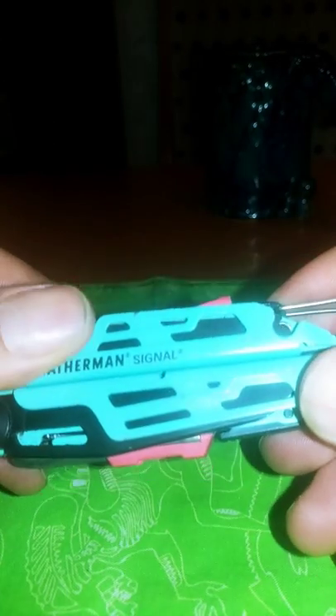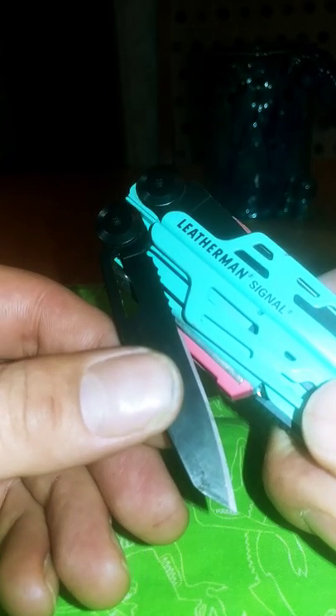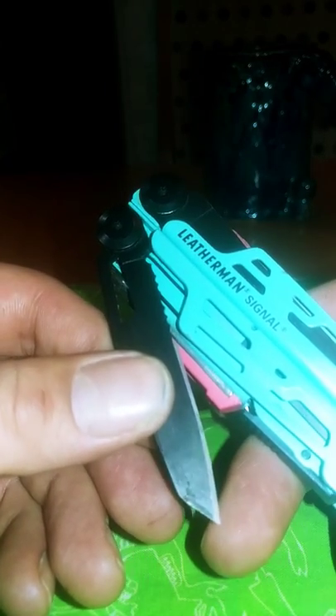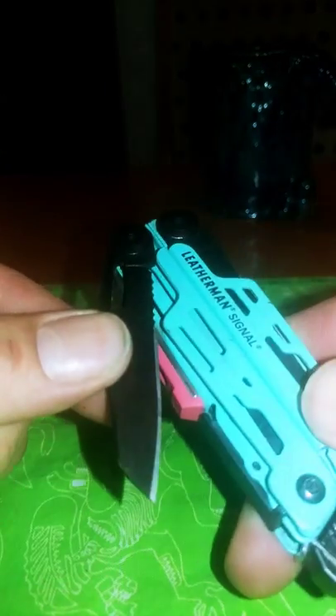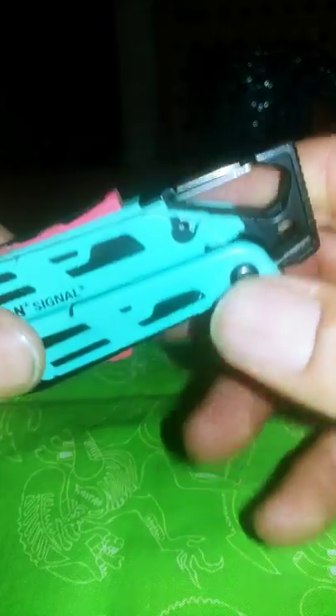Would I recommend it? No, not really — not as a survival camping tool. But I do think it makes a pretty good EDC pocket knife Leatherman, because it stays in your pocket so well, it's not that heavy, and it's got all the useful tools you'll need.